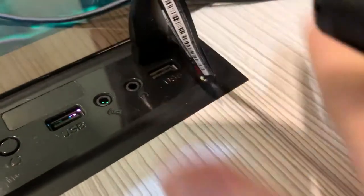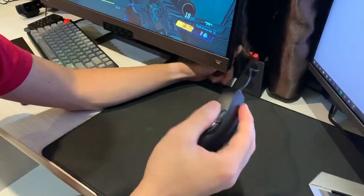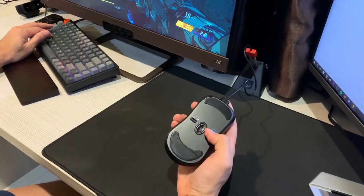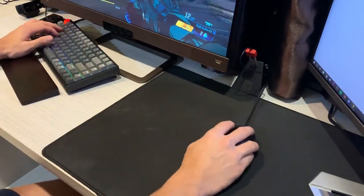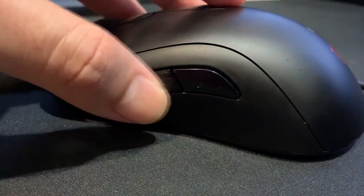Setting up the mouse is pretty straightforward — like all BenQ Zowie products, it goes for the driverless design. The BenQ Zowie S1 and S2 mouse is built for right-hand users. On the front of the mouse you get the vibrant red BenQ Zowie logo, and on the side two side buttons.